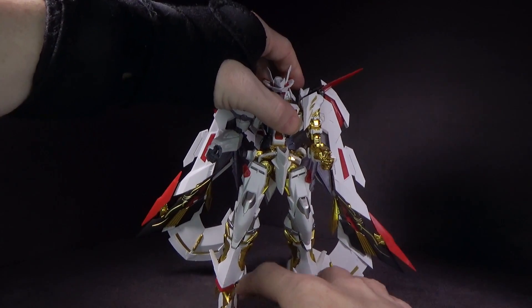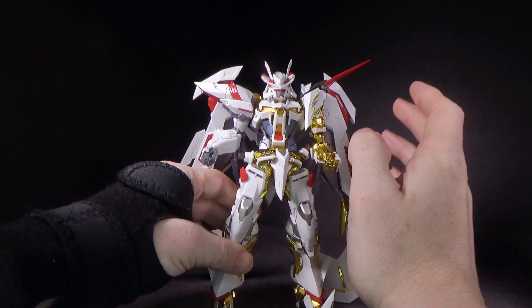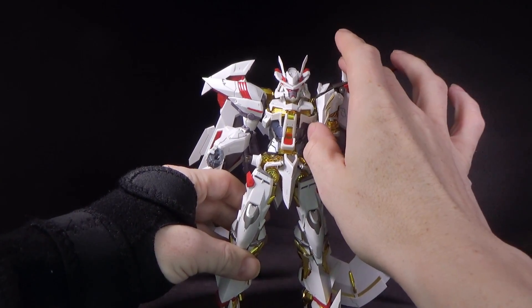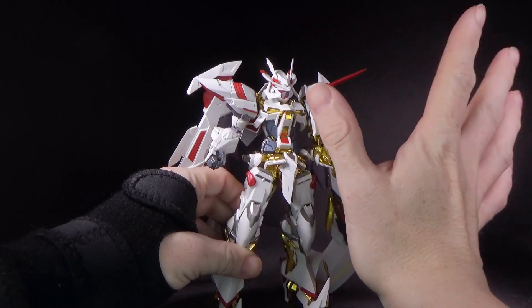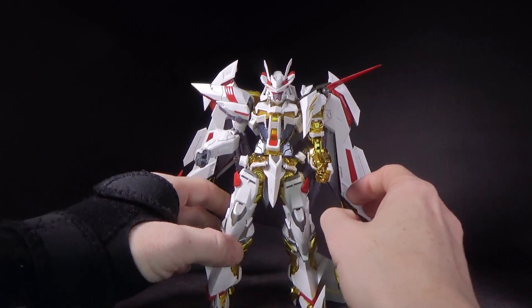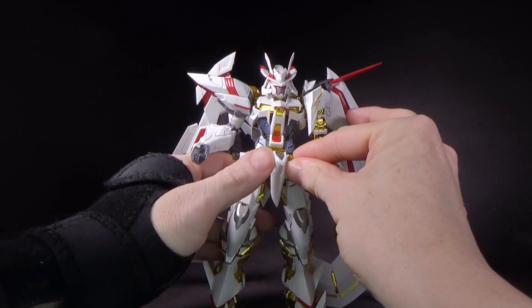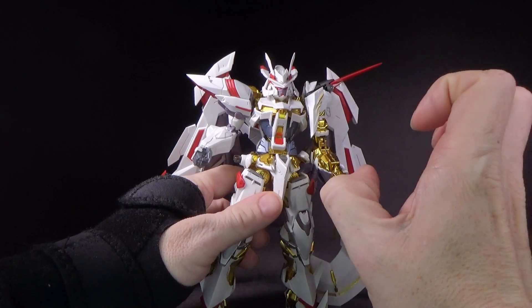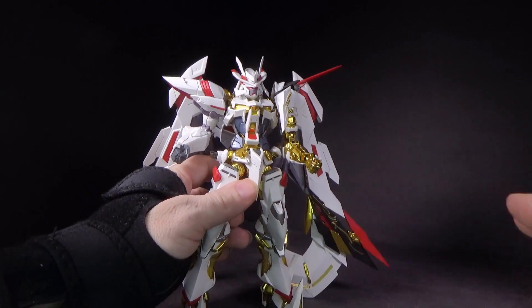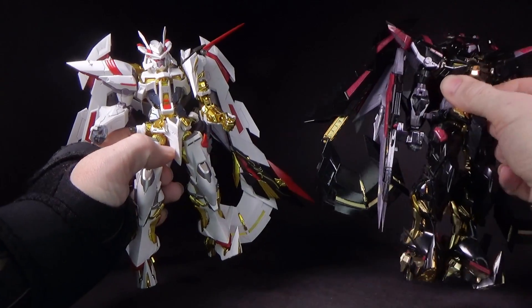I'm assuming the metal build version this is taken from is the same way, but DaBan definitely didn't have to do that. They could have just left it a normal plastic coat — just the glossy black — and I think that would have been fine. But the fact that they did the whole matte thing is really cool, and even the gold is actually different from the Mina. It's more of like a rich gold. Let me just bring it in right now so you can see what I'm talking about.